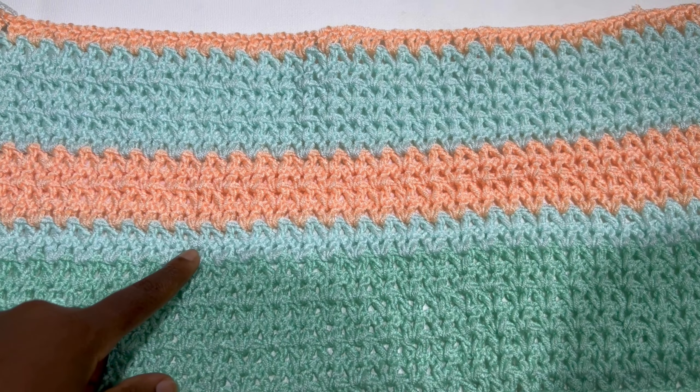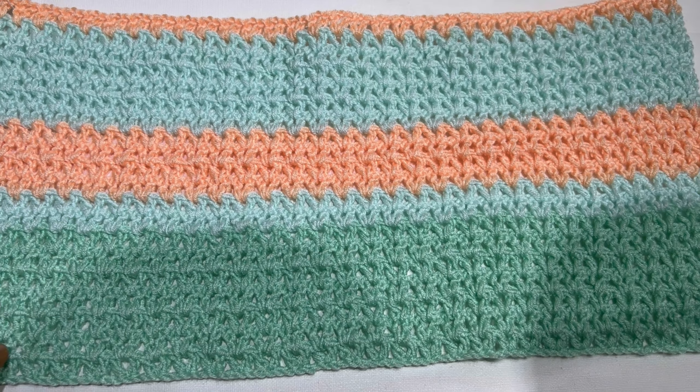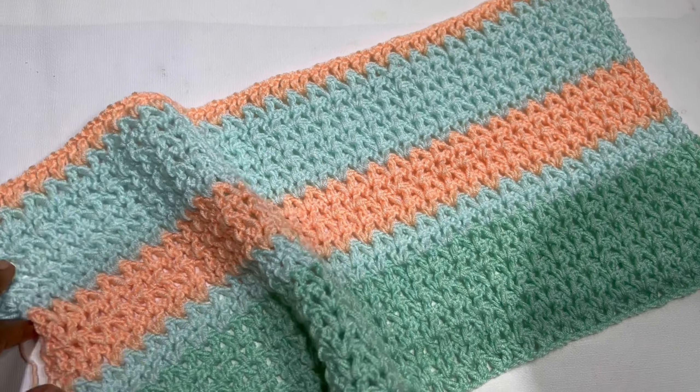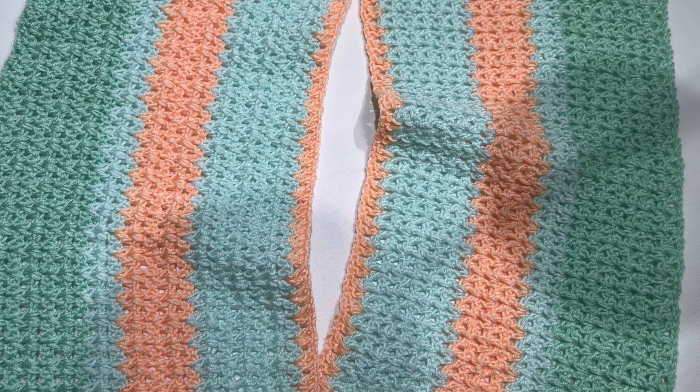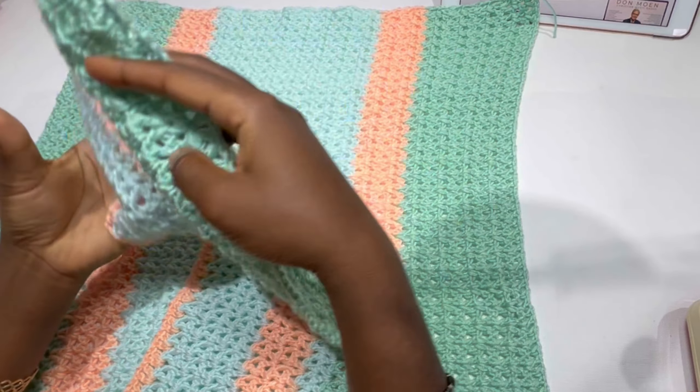I decided to just alternate some colors in between, so instead of 9-4-9 I did 7-2-4-7-2, which is equal to 9-4-9. This is what the work is looking like. Now we are going to be joining the back panel and the front panels — attaching the works together. Align your panels.